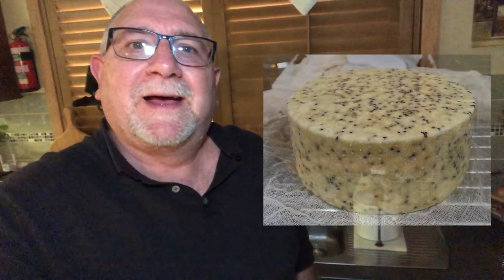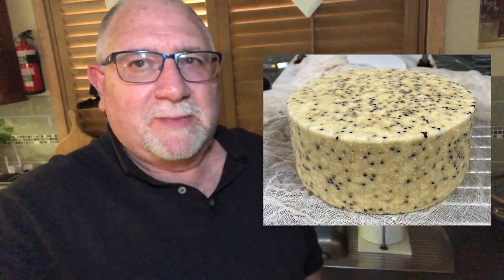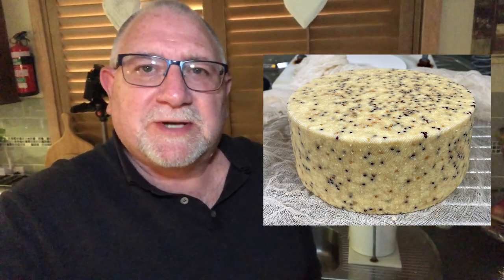I've got the cheese in the press. Not much more I can say about that, except the mustard seeds looked amazing in the curds, and hopefully after the first pressing they'll look pretty cool too. The cheese is now in for its third pressing — I didn't show you what it looked like yet because it's a surprise. It will look amazing — in fact, it does look amazing — but it's pressing now for a little bit longer.